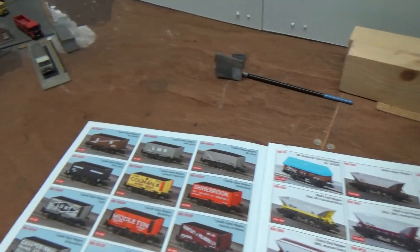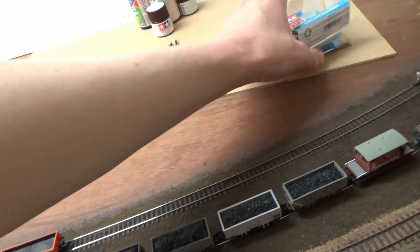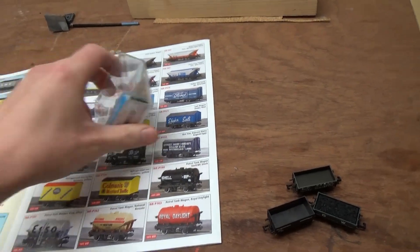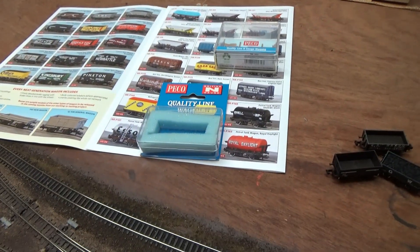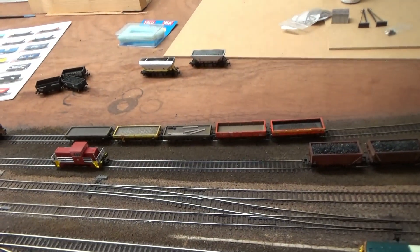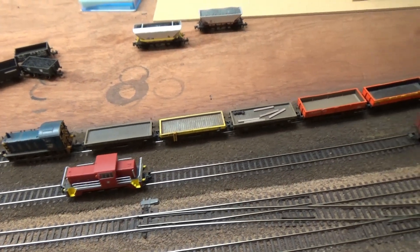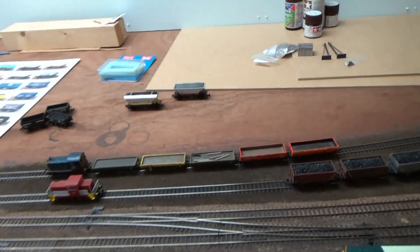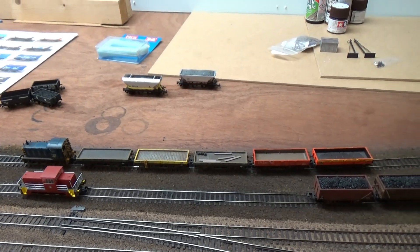Another difference with the new Pico wagon is it comes in a different type of box - more square and quite durable. The older ones used to come in a box with a bit of foam. So that's one of the key differences. I don't have many Pico wagons because they tend to be older and the detail isn't quite up to modern standards, and there's so much choice available from Graham Farish, Dapol, Revolution, Rapido, Sonic and others.